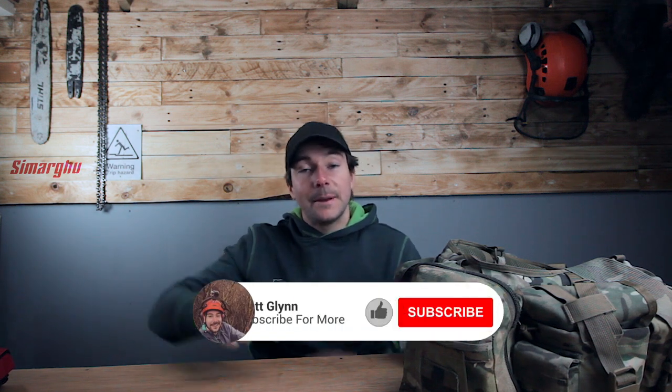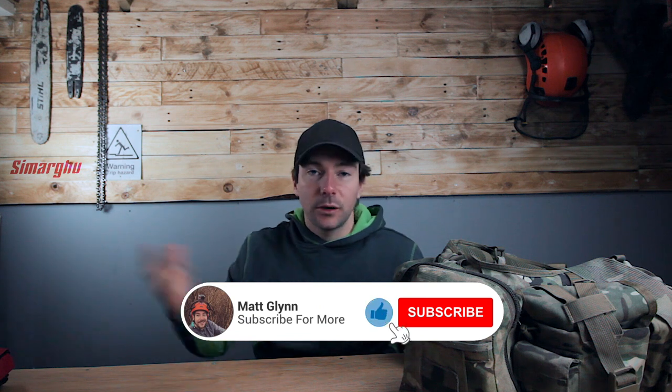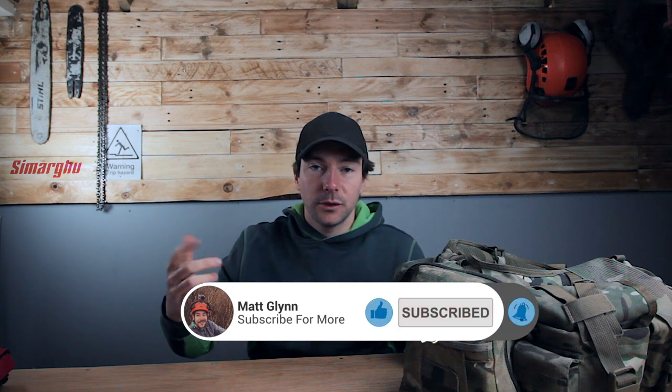Welcome to another video. Before getting into the video make sure you subscribe, hit the button down there. You know what to do — if you've seen enough YouTube videos you'll know where the subscribe button is.